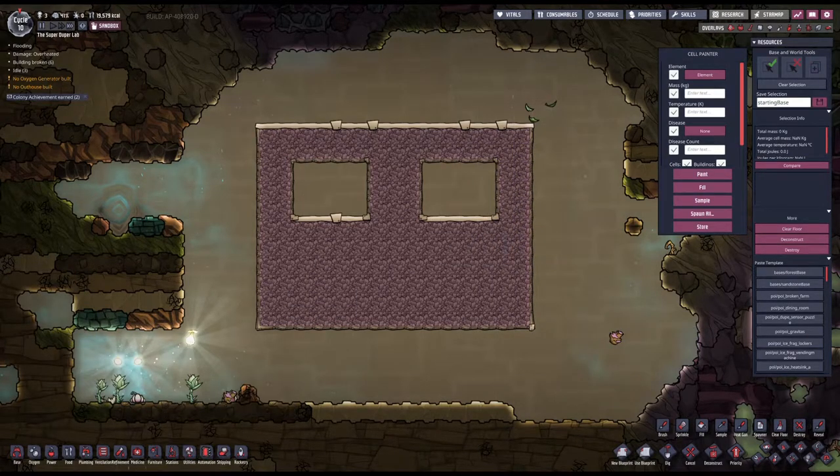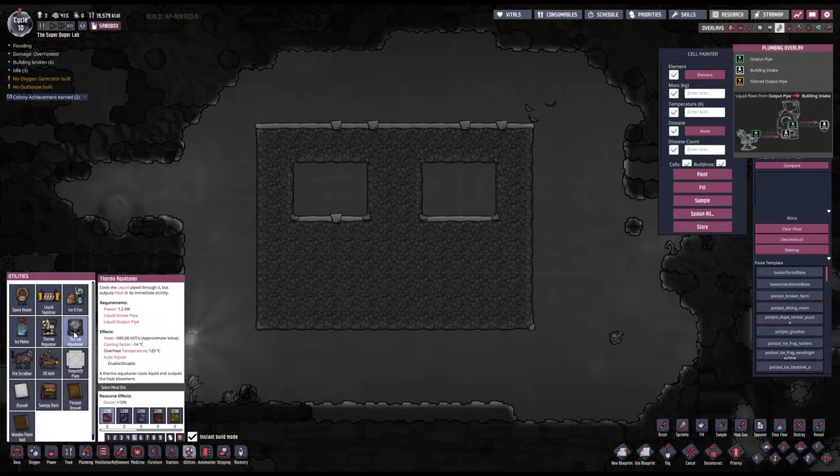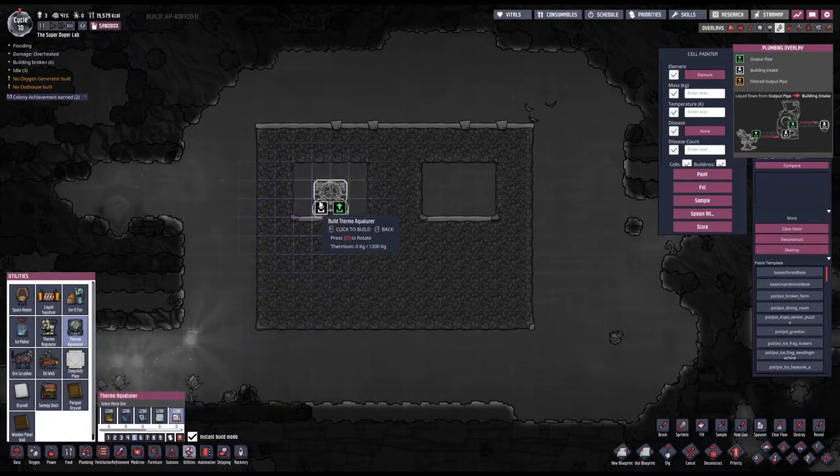Okay, now this is done. Here's the idea: I would like to take the liquid aquatuner and build it with thermium. The goal is to use the best possible material so that I don't get overheat problems.